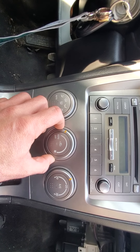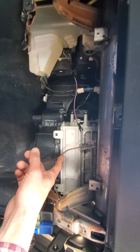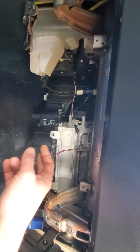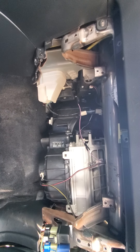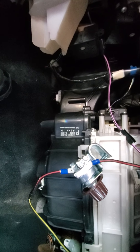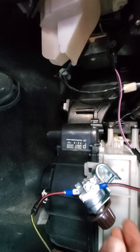I'm just going to tap into this black-red wire, make sure it works first and then mount it. I don't have the right connectors — I'll have to go to the hardware store — but I just want to see before I spend any money on this. It actually worked!